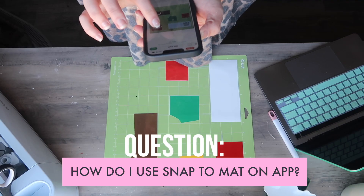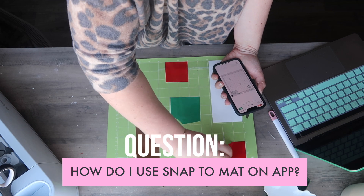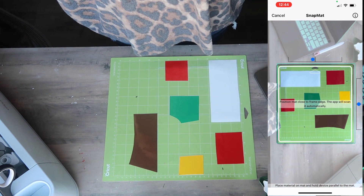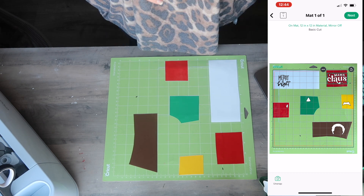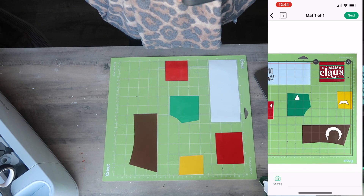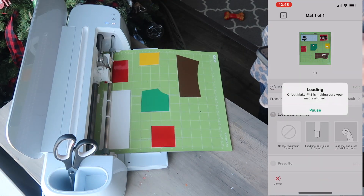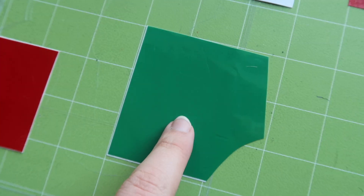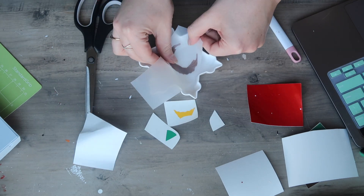This next tip is for phone or iPad users: how to use Snap to Mat. This is how you can use up a ton of scraps on one mat and cut in different colors. When you're ready to cut, make sure everything is the same color on your canvas and then click Snap to Mat down in the corner. What it does is capture your mat, and then you can use your finger to move around the little files to assign which one needs to be which color. Then you just connect it via Bluetooth to your machine, select that you're cutting vinyl or whatever you want to cut, and it will go to work. That way, instead of five different mats, you put in one and have all your different cuts and different colors. It's such a time saver.